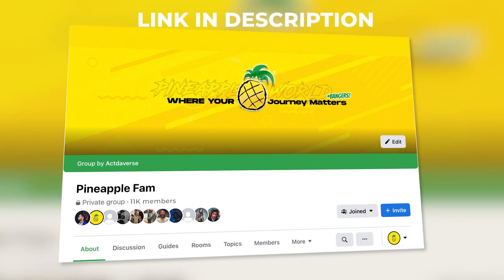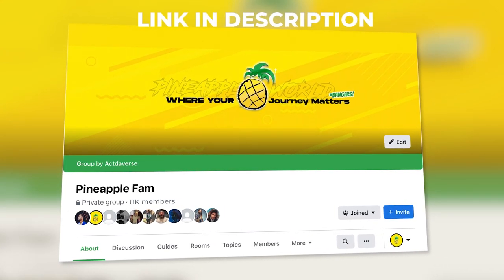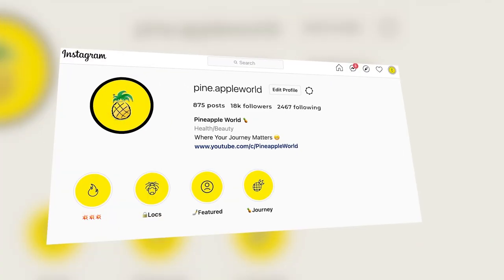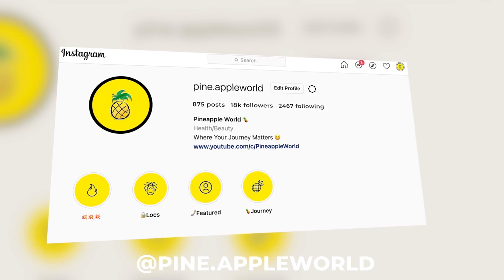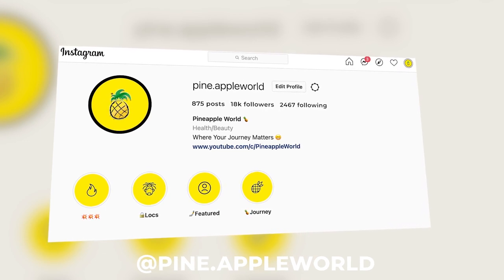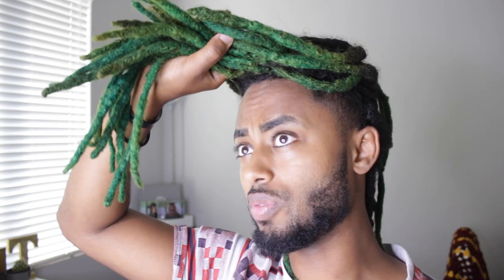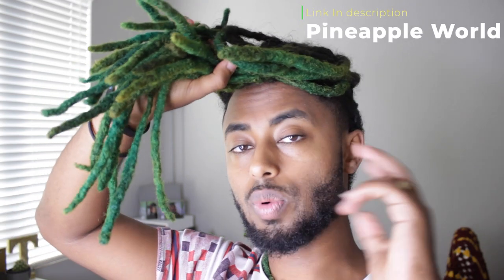If you guys don't know what Pineapple World is — it is basically a place where your journey matters. We share people's journeys, what is going on out there in this world about people's lock and hair journeys. It could be even other journeys that we end up stumbling upon that are interesting to bring to you guys. We've been featuring people and we'll be featuring one of you guys soon. This channel was made for you guys basically, so make sure you go subscribe to it, follow it on Instagram. I also have a Facebook page where you can share your actual journey to people on the same journey.